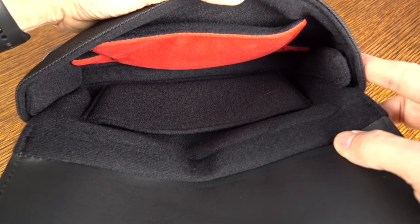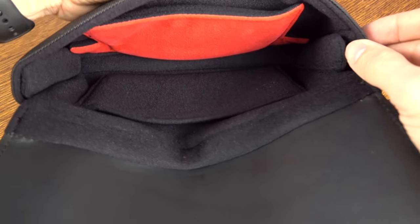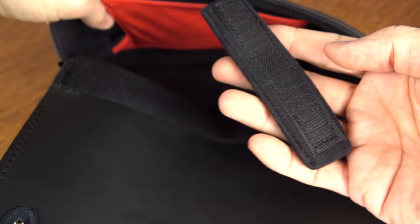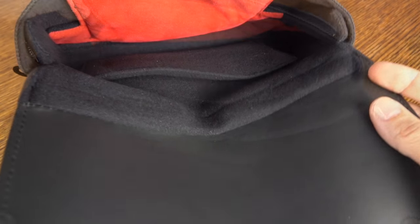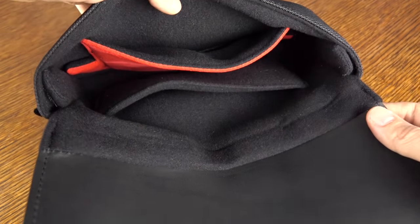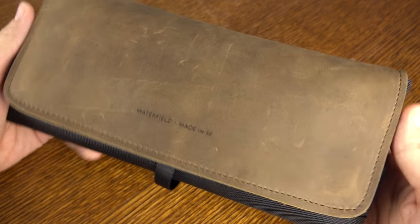Those reinforcement areas are stiffeners that prevent additional pressure on your Joy-Con sticks. Now, if you don't want those, it's easy enough to remove them — they're just attached with Velcro. And there you go, easy as that, giving you a slimmer profile case. The red area is where your Switch screen is going to rest against, and that's even softer than the rest of the case.